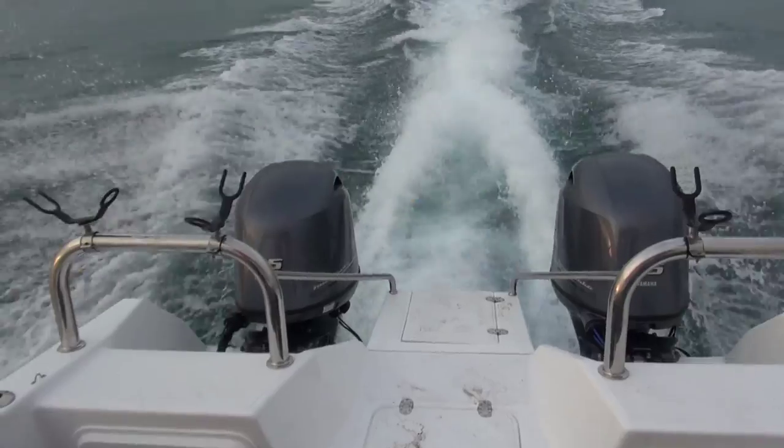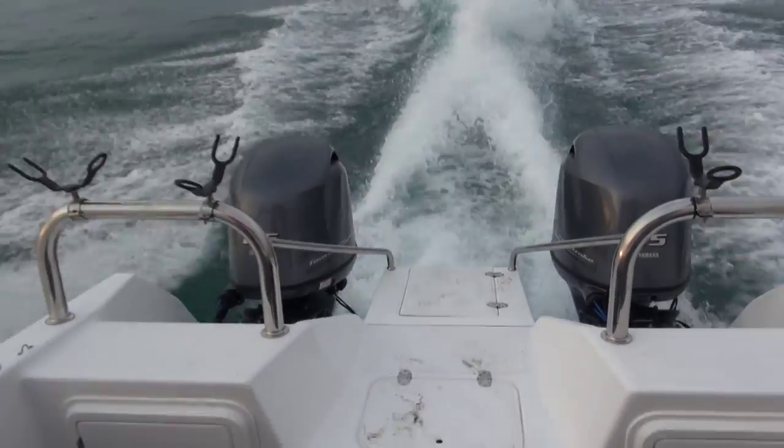We took a slow drive up yesterday from Durban. First stop was at Durban Yamaha to collect this brand new Seacat 636 with a new Yamaha 115. They've got a new series of engines out — a little bit lighter, more power, more fuel efficient. And we headed up here to Sedwana.